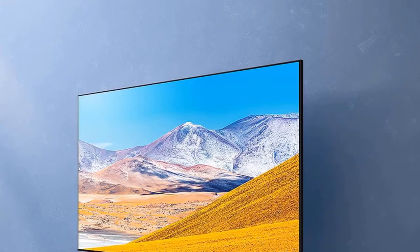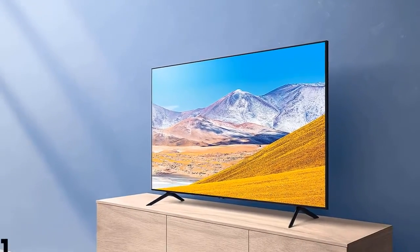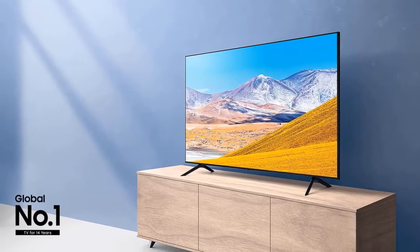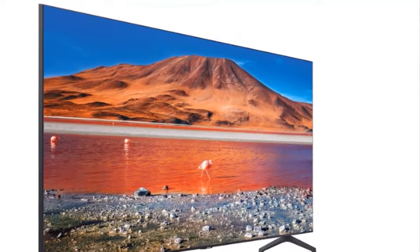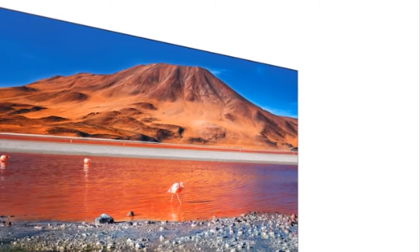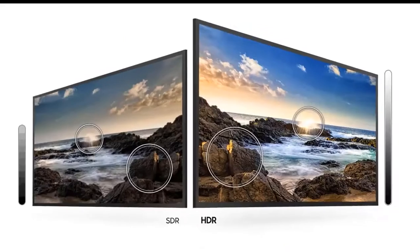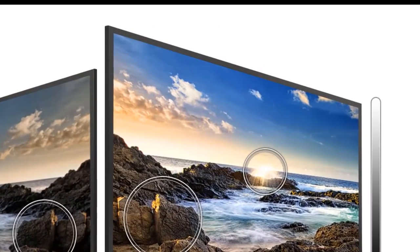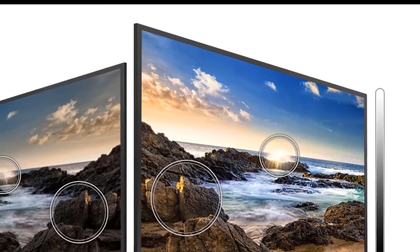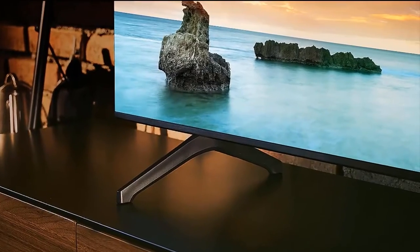The TU7000 is a good-looking TV, especially for an entry-level model. Its overall appearance is sleek and well-refined, with an ultra-thin bezel surrounding its semi-gloss-coated screen. The slim bezel design that the TU7000 showcases was once only found on much more expensive models, but has now become commonplace on many flat-panel designs currently being manufactured. This gives the TU7000 a much classier, and dare I say, expensive look.